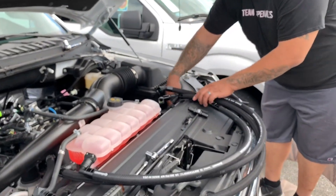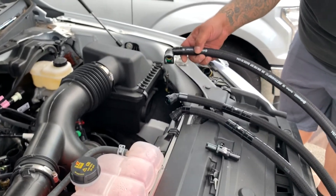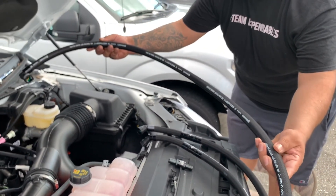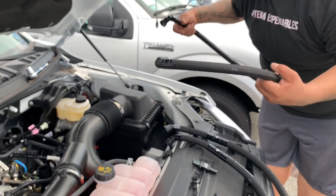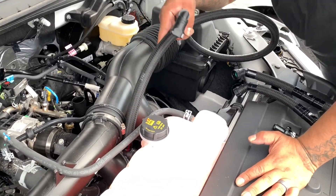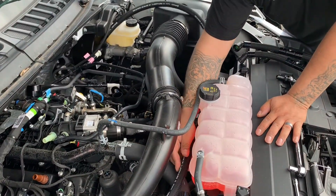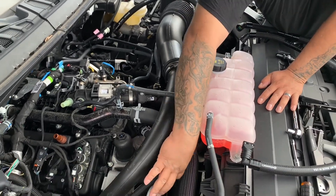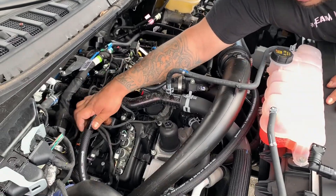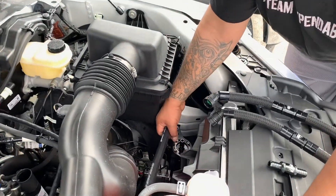The can is now mounted and ready. First, we're going to install our dirty line — the dirty line doesn't have any check valves in it. I'm going to come through here, route it around to the valve cover, and that line is going to go into the top of the can.